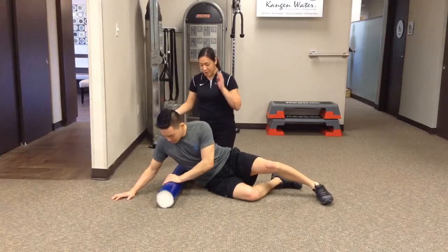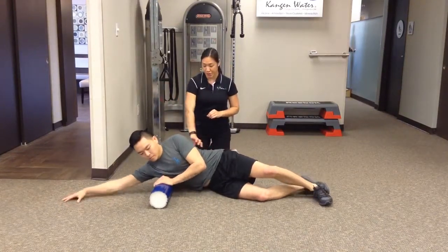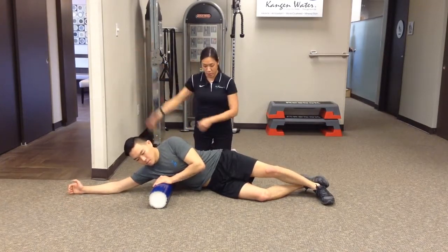Have them face perpendicular to the foam roller. The muscles themselves are through the posterior side. Have them extend that arm and palm facing forward — that way you open up that space through there.